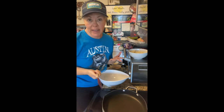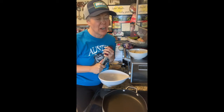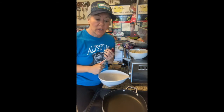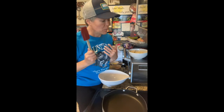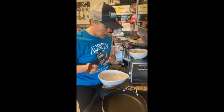My favorite pancake is actually the pancakes you can make with a box of Jiffy cornbread mix. The recipe is on the box and I just add blueberries to them. But those are not only high carb, they are high sugar and they are very, very highly processed pancakes. So I wanted to make a pancake that was in the spirit of that pancake, but with less carbs, more fiber, and less processed foods. So these are pancakes from scratch.